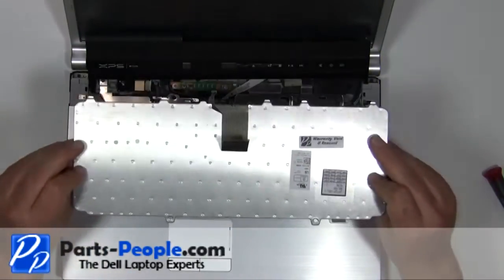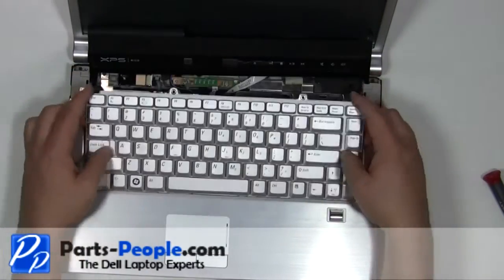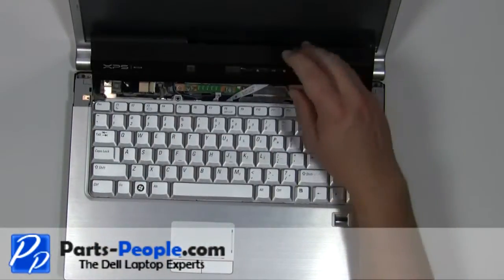Place the keyboard cable into the connector and press the clip down. Place the keyboard into the palm rest starting at the bottom. Replace the two 2.5mm x 5mm screws.